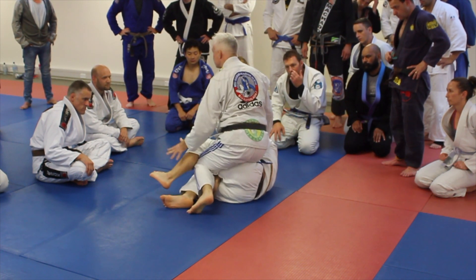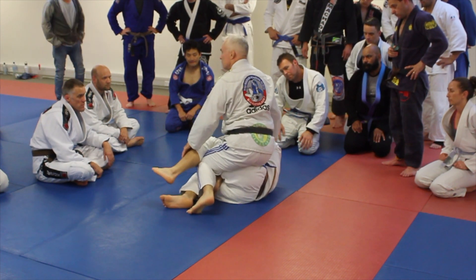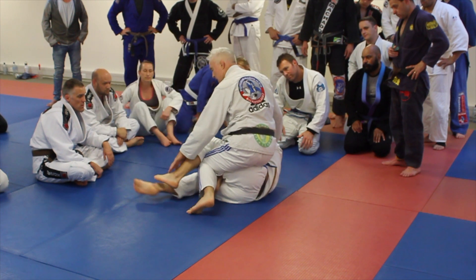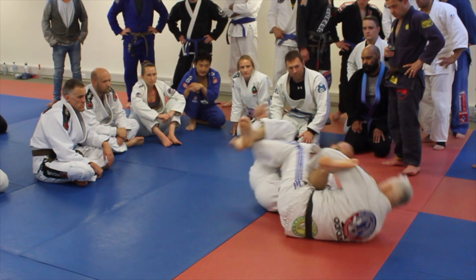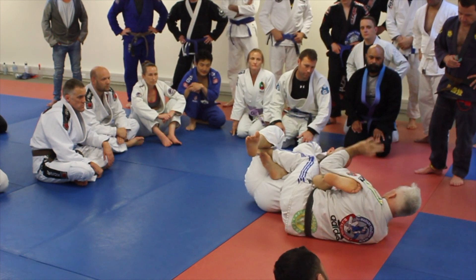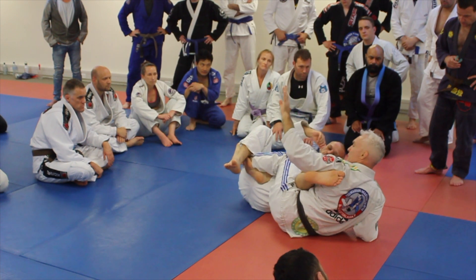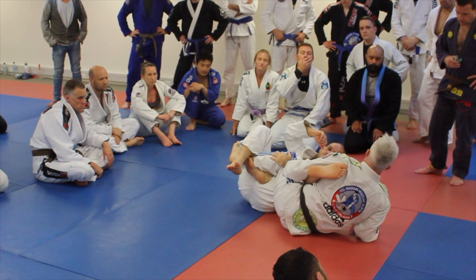Now, if this leg is floating around in space — which is not going to happen most of the time, because he knows before this point I'm going for that, so he will cover that leg with the other foot to protect it. But let's say he's floating around. Do you understand that we now have the exact same thing that we just had? That's exactly what we just did on the other side, by back stepping.